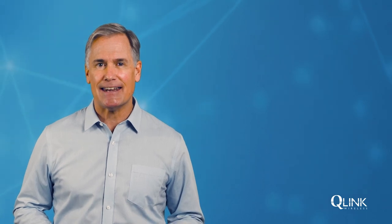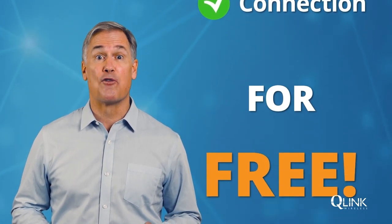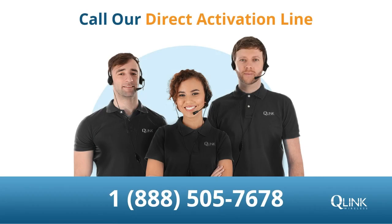And just like that, you'll have the coverage, service and connection you want and need for free. Call our activation line if you need support along the way.